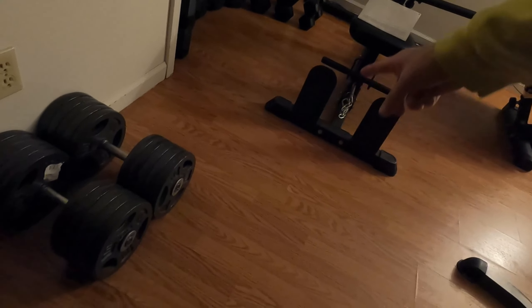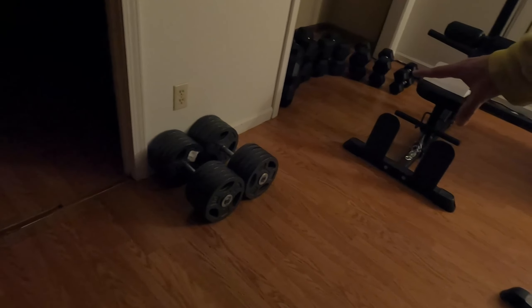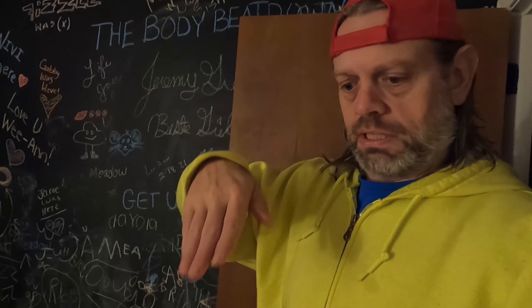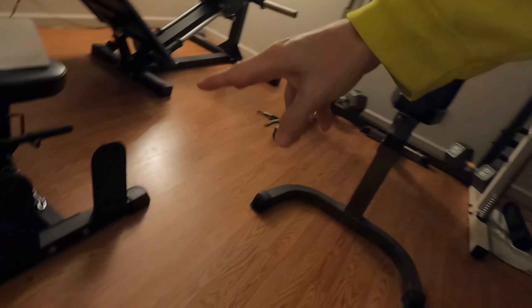One thing I do when using the low pulley is instead of sitting on the floor, I pull my bench over here. There's just enough space to put the bench right there, and I actually decline it so the cable doesn't rub on it. It gives me plenty of room, I put my feet against the feet stays, and it works out perfectly. You can always use your bench right there — you don't have to get on the floor, though it's easy to forget if you're used to doing that.